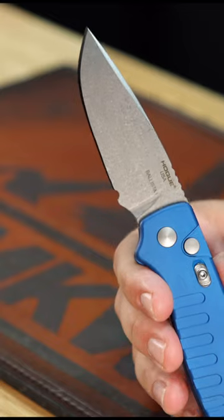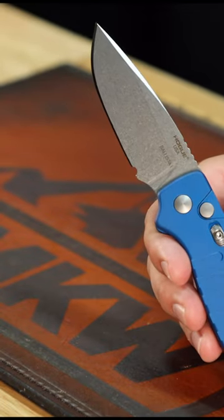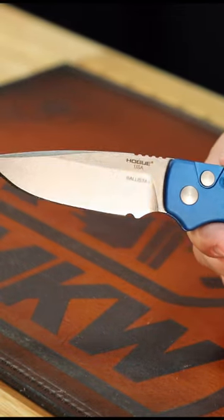$170.96. Nice, American-made, out-the-side automatic. That's a phenomenal deal. Pick them up in our store and on our website, smkw.com.